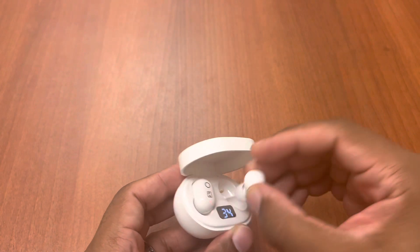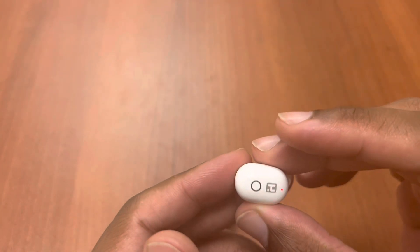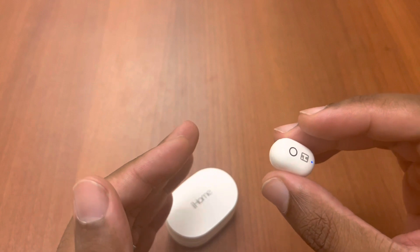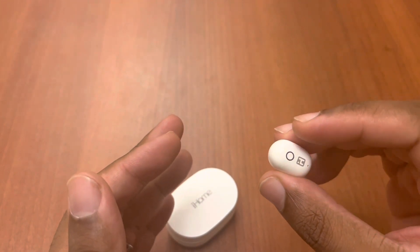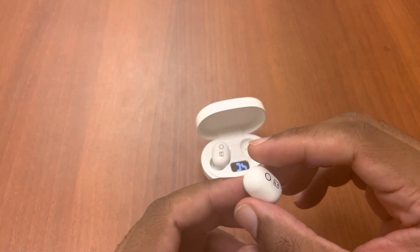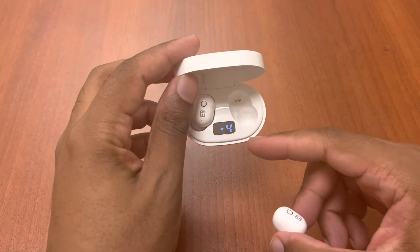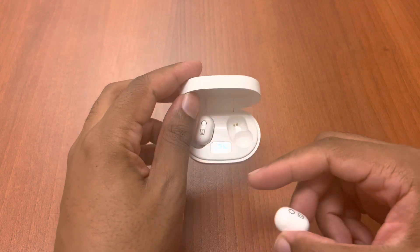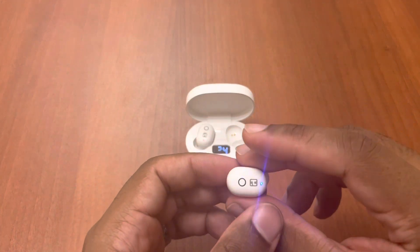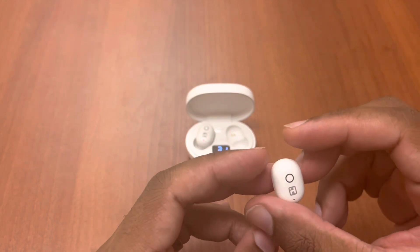The earbud itself is very, very small — extremely comfortable. More comfortable to me than the Galaxy Buds 2, primarily because they feel like they're barely even in your ear. The touch button is on the little circular surface. Note: if you see the light flickering in the video, that's just how cameras pick up digital devices — nothing is wrong with the case.